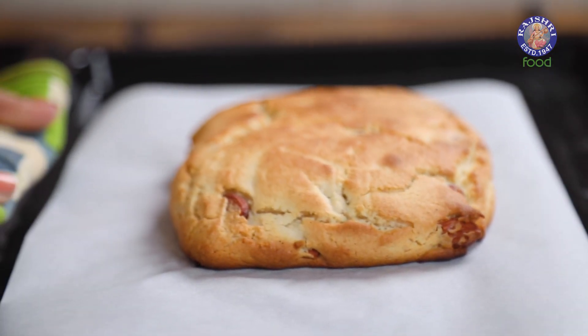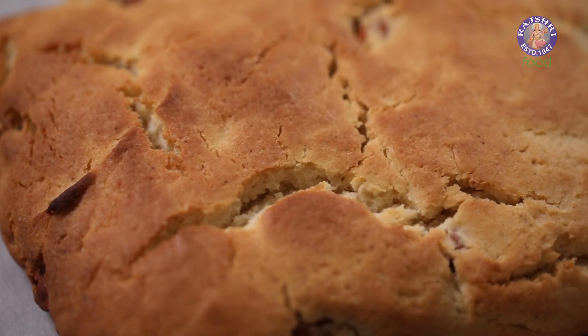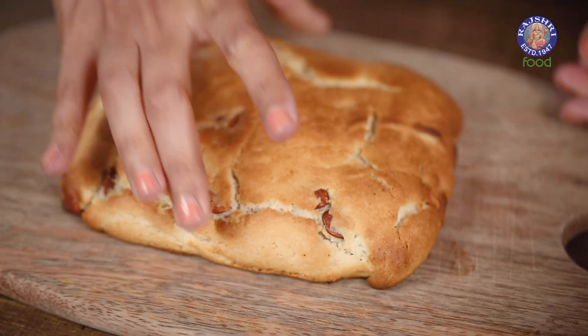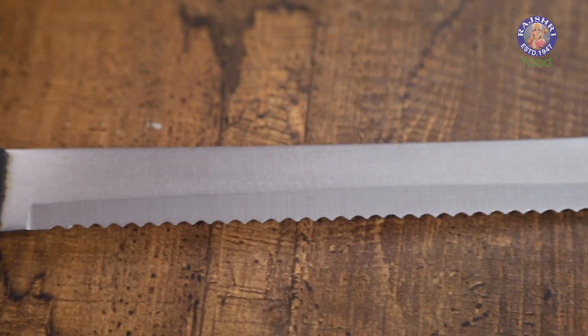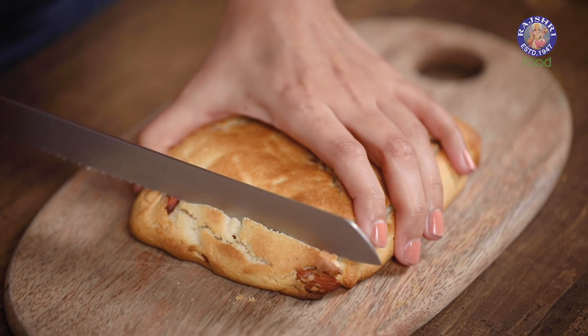After the first bake, I will cool this down on a grill for 10 to 15 minutes. Now that our log has cooled down, it's time to cut it. The texture currently is like a sweet bread — hard from outside but soft from inside. Use a serrated knife so that you can cut your biscotti properly. Your knife has to be sharp as well, otherwise your cookies will crumble. I'm going to slice this into one-inch chunks.